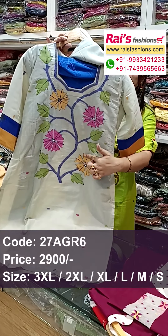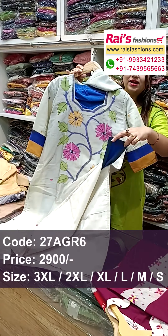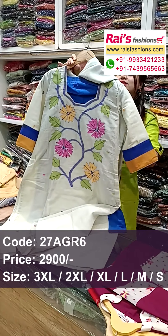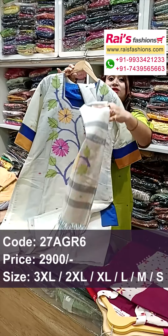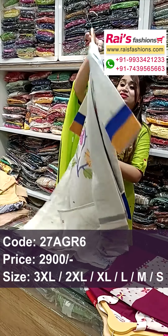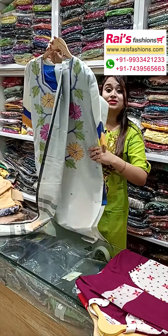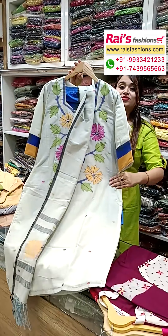Straight cut, all-over Jamdani buta, contrast color leggings pant, premium quality. The dupatta also has beautiful traditional hand-open Jamdani work — three-piece dress, pretty elegant look, nice elegant color combinations. Inside have cotton lining, well finished.